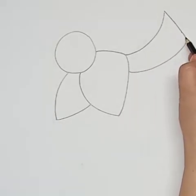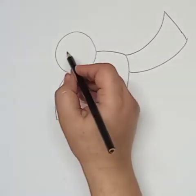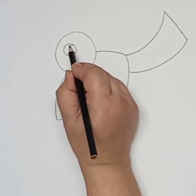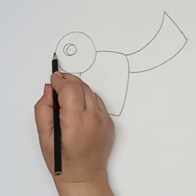Now I've drawn one more curve line, one slant line, and one more curve line to make the tail of the bird. Now we will draw the eye — a circle and a curve line inside the circle.